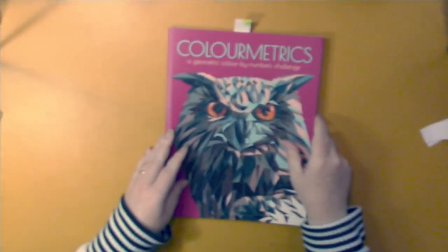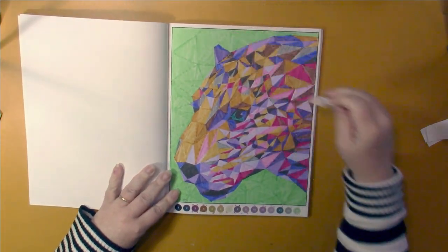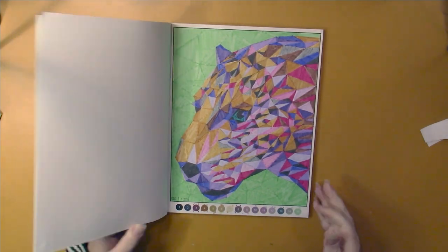And I did my first page in Color Metrics — did this one here. This was done in water-based markers, so I like how it turned out. I think I'm going to have fun doing this book.